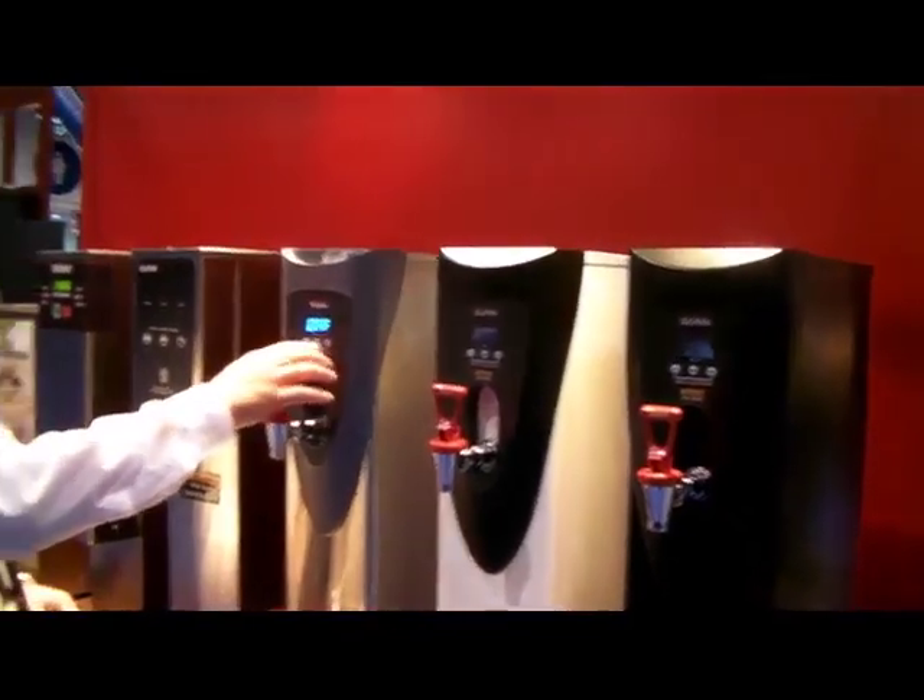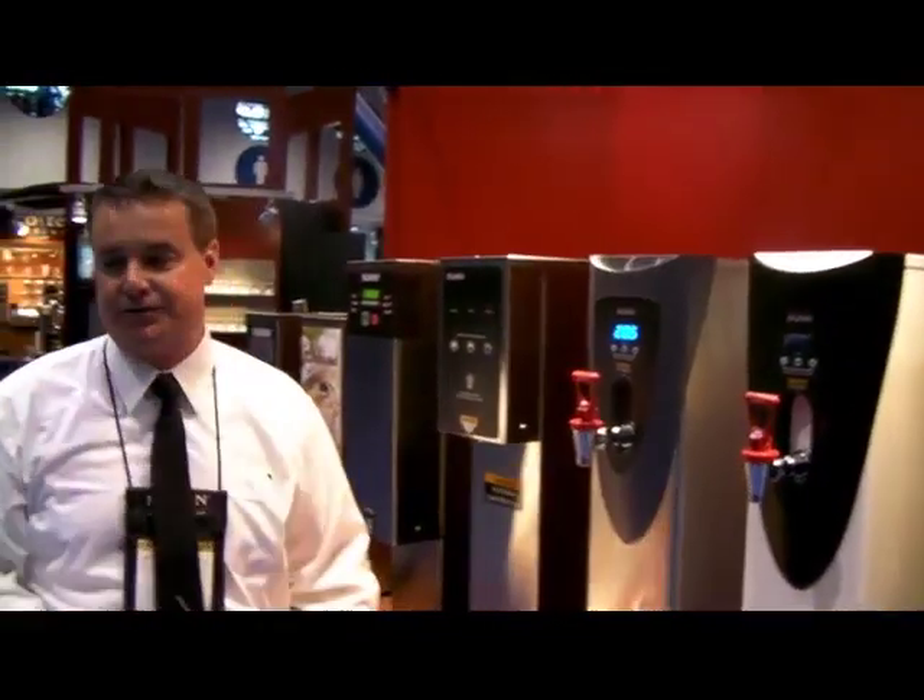The next day when they come in, if they simply press the temperature button, that will wake the unit back up and it will take about 20 to 30 minutes for it to reheat and be ready for the day.